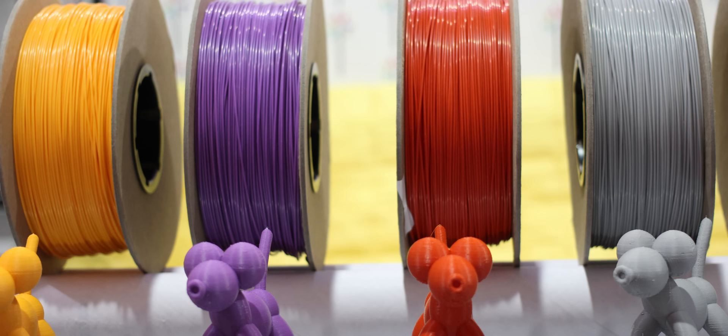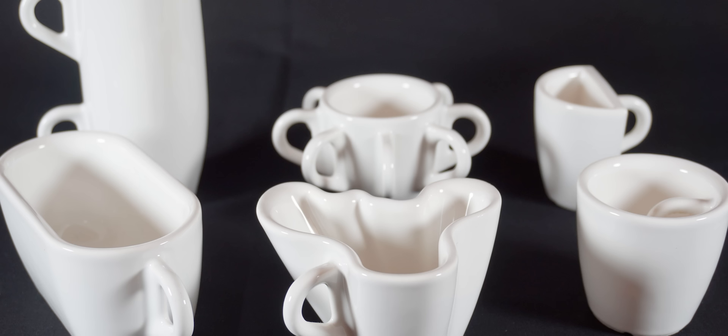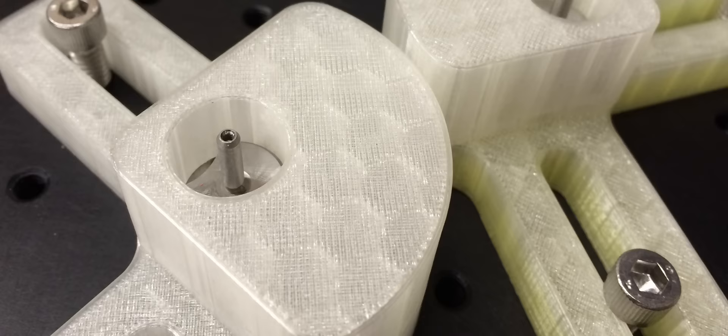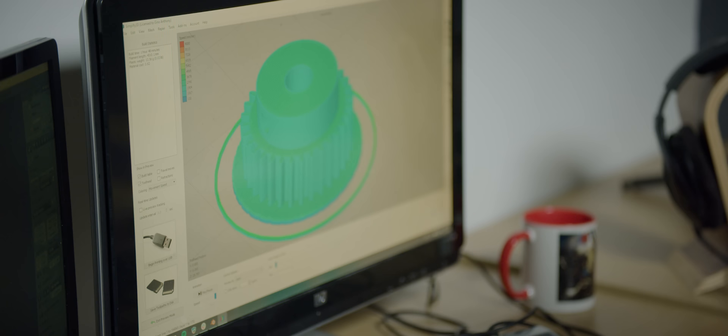When this technology became available to the average person, it changed everything. It allowed hobbyists and professionals to print out an enormous array of objects — everything from replacement game pieces to replacement machine parts, even medical prosthetics. All of these objects started out as computer designs, which were then printed out in real space, made with real materials.